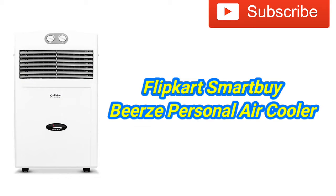Hi friends, you are interested in this video. I'm going to show you an Air Color Cosmetic — the FIPCARD Smart by Brazil Personal Air Color. I'm going to show you full specifications for the features.